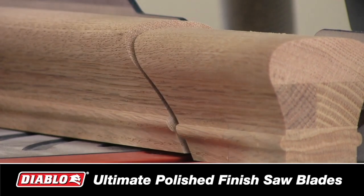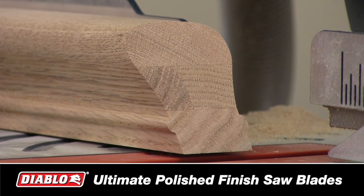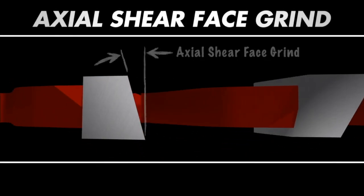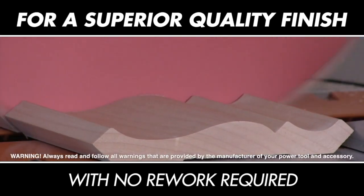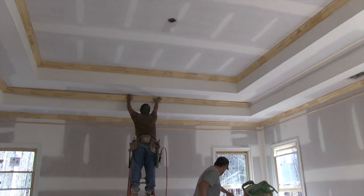Available in 10 and 12 inch, these laser-cut precision blades incorporate some of the most advanced saw blade innovations in the industry today, including Diablo's Axial Shear Face Grind Tooth Geometry that enables the blade to cleanly shear through materials, leaving an ultra-smooth, superior quality finish with no need for timely rework.